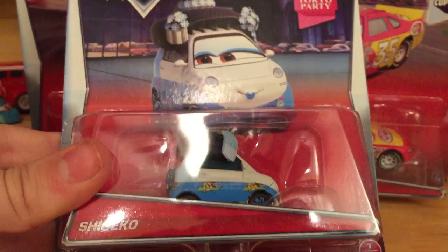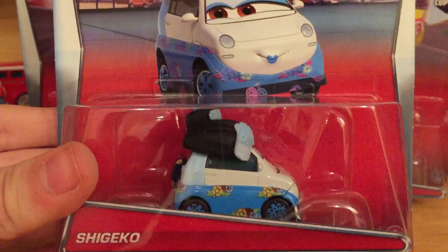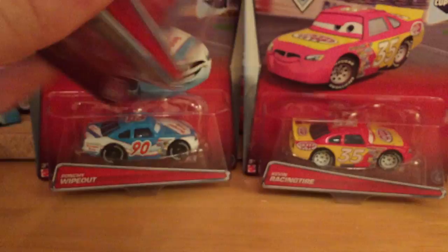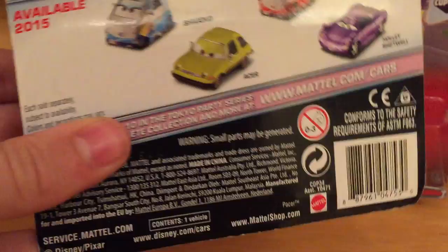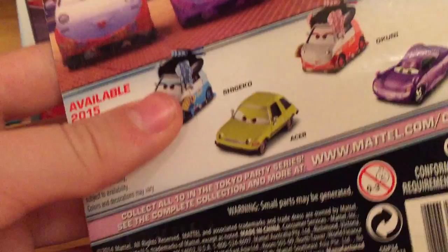We've got Shigeko, one of the Tokyo dance girls or geisha girls — one of the show girls. This was released before in like a 10-car pack. I did purchase this one — it came with Okuni in a Toys R Us pack around 2012. The series is called Tokyo Party. On the back we have Okuni and then Acer and Holly Shiftwell, which are pretty boring releases for a 10-car series.